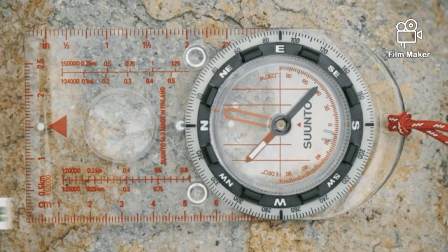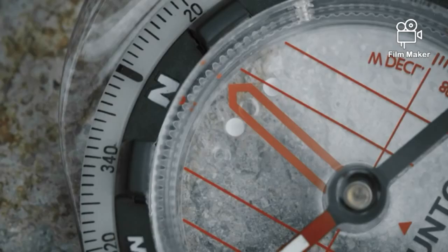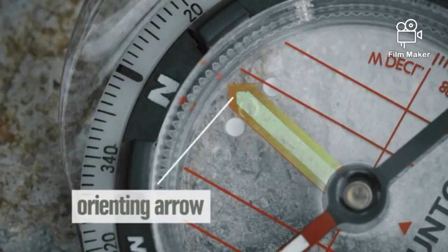Inside the bezel, the first thing you'll notice is the magnetized needle, which always points to the magnetic north pole, not the true north pole. We'll get into the difference in a minute. There's also a big arrow called the orienting arrow, which you'll use to help you orient the bezel.